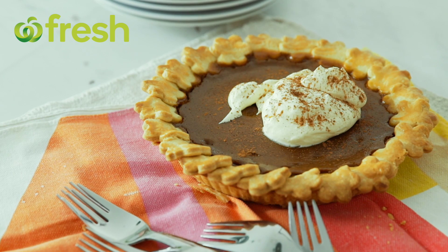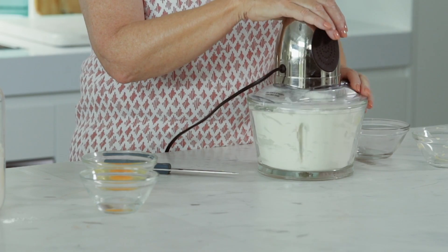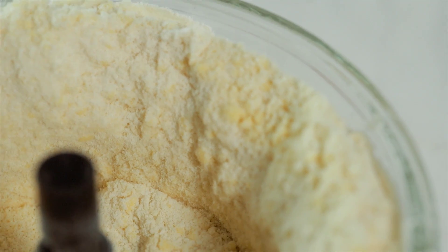Turn savoury into sweet with this classic pumpkin pie. To make the dough, pulse the flour, caster sugar and chopped butter until the mixture is like breadcrumbs.